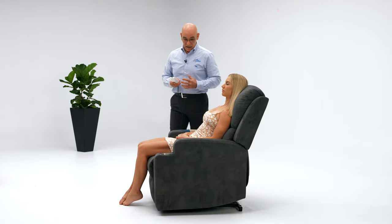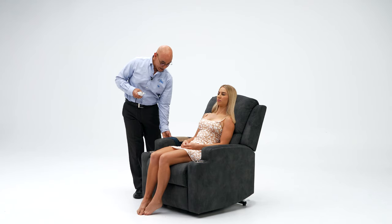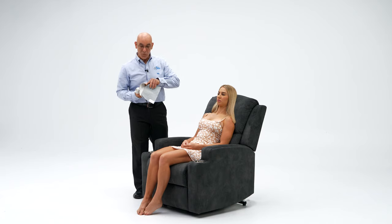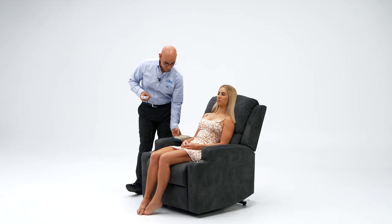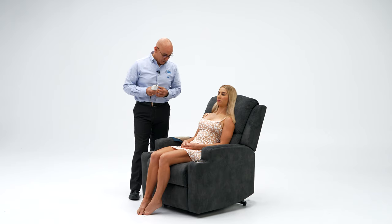In the microfiber suede it does have three colours: the grey, the blue and the beige. It's a very nice breathable microfiber, so you won't be feeling warm on warmer days, but it also gives you a warm feeling at the same time.